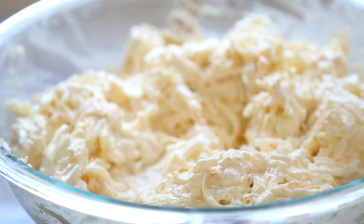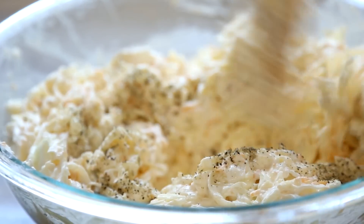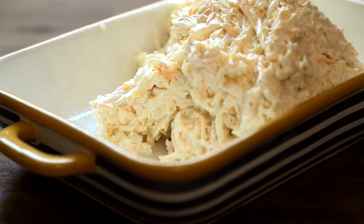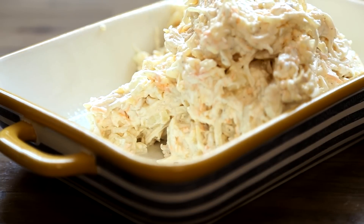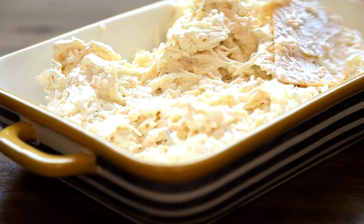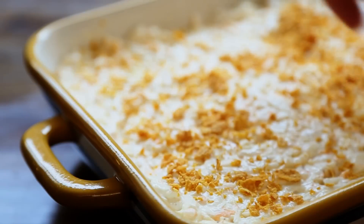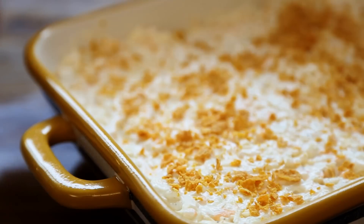Season to taste with salt and ground black pepper, and transfer to a lightly greased 9 by 13 inch baking dish. Sprinkle the top with two tablespoons of crushed cornflakes cereal if you wish, and bake in the preheated oven until the casserole is bubbling, about one hour.